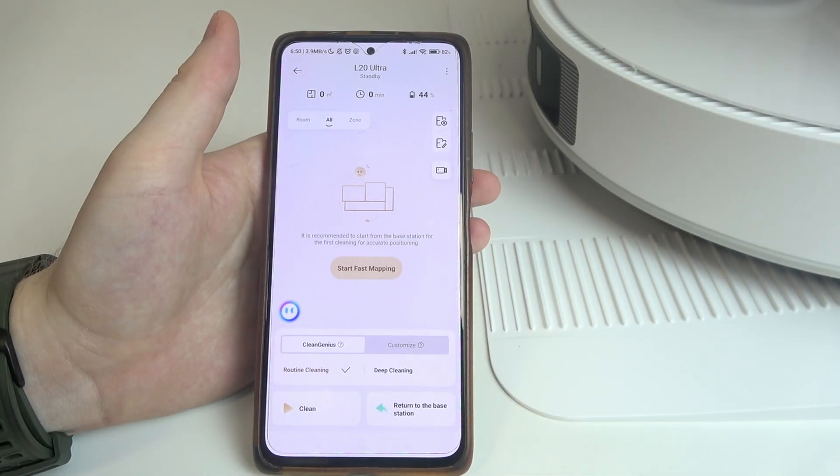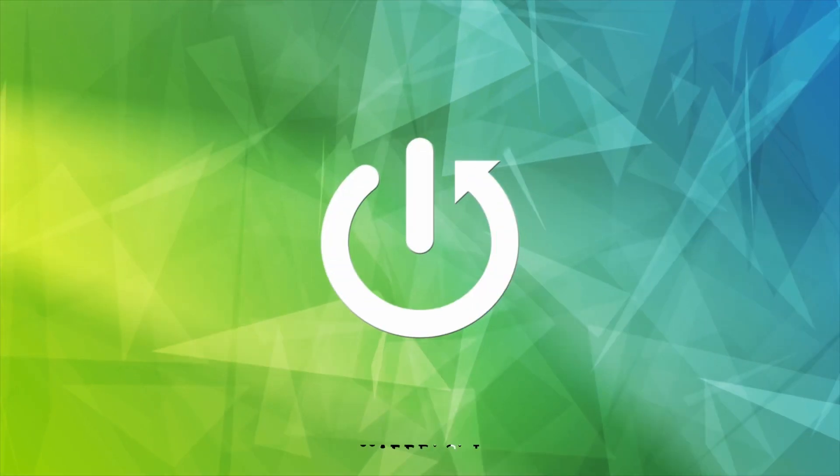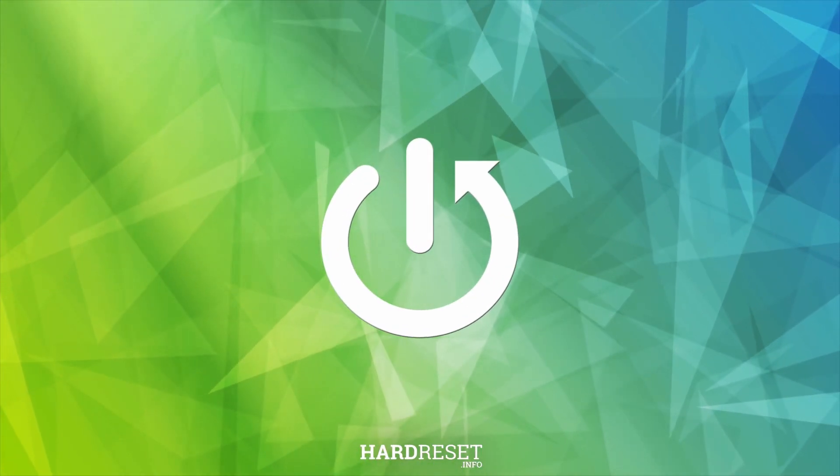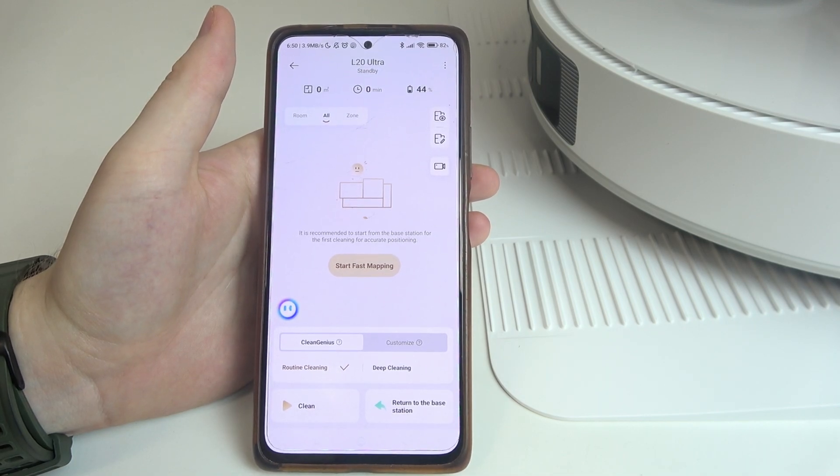In this video I want to show you how to change the cleaning mode on the Dreamy L20 Ultra. To do this, first you will need to open the app and select your robot. Inside, on the button, we can find the Clean Genius or Customize option.